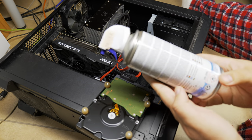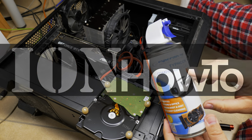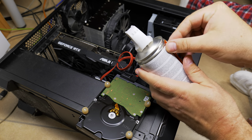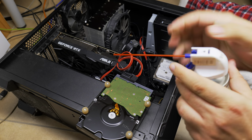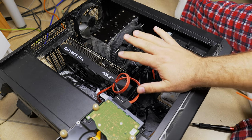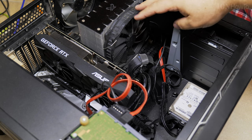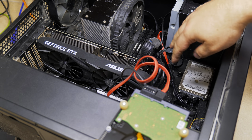In this video I show you how you can clean your computer with compressed air. This works easily. Areas to clean include the graphics card, processor cooler, memory around there, and hard drive.